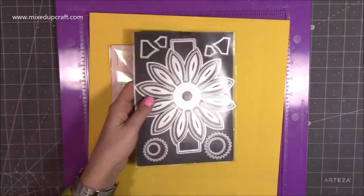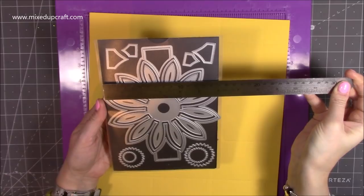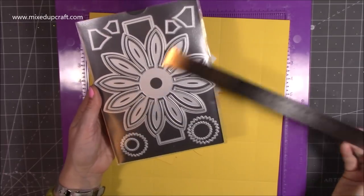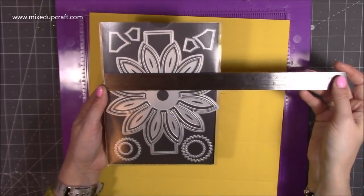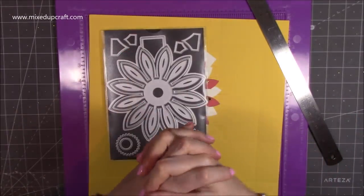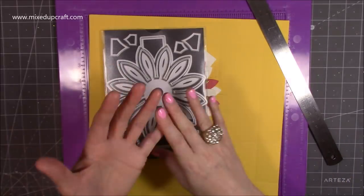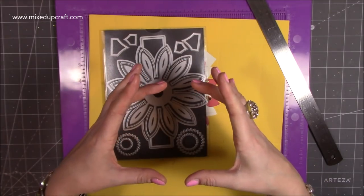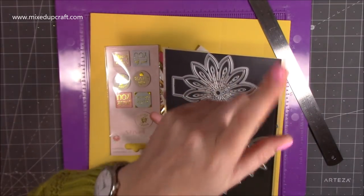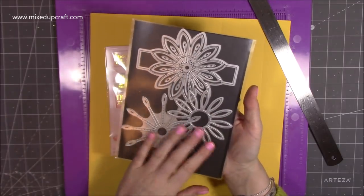If you don't have this die, you want something that is around six inches at the largest point - whether you do a square or whatever shape. You can do a nice circle, a square, or a rectangle. If you do a circle, square, or flower, you can stick with the square base I'm going to show you today. On the back of the die you get all the different parts to make the flower.